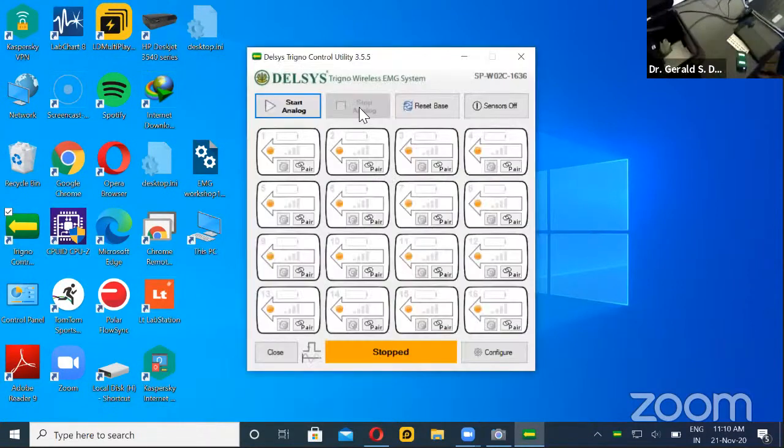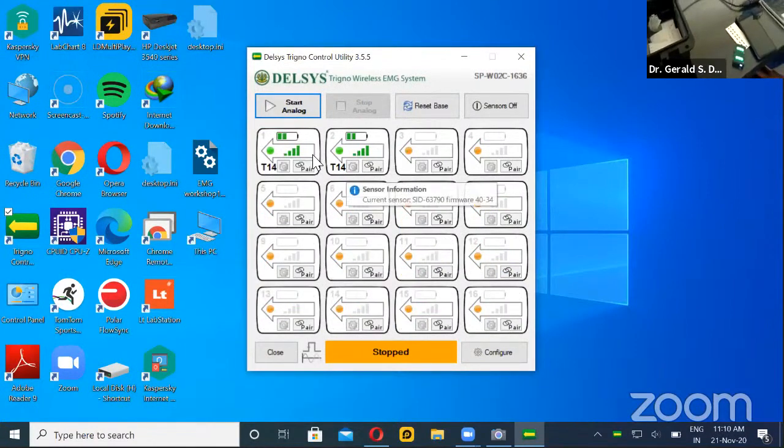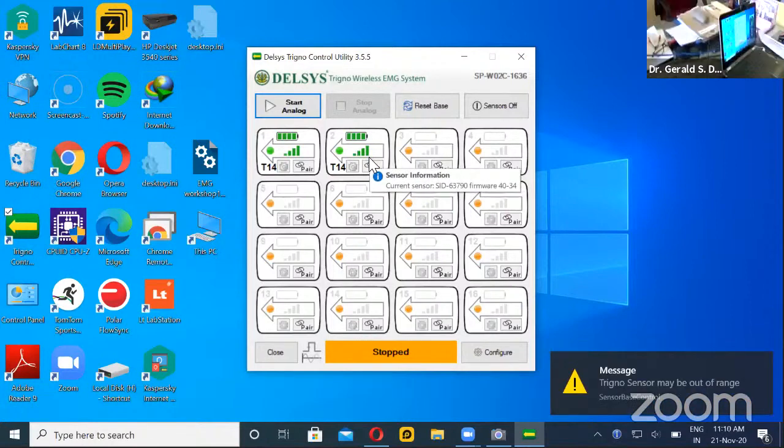The Trigno utility has started and it is pairing. Since there are only two sensors, it has already automatically paired. The first time you pair, you'll have to do some initial settings, but since we've already used this, it has automatically paired. So now the sensors are paired.